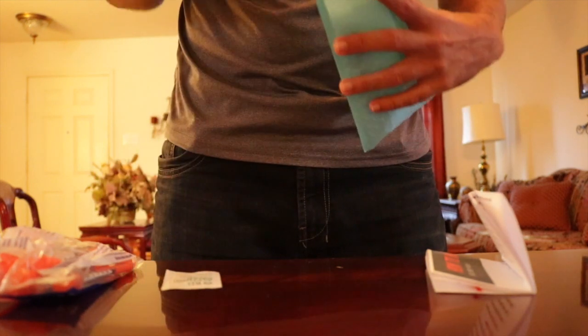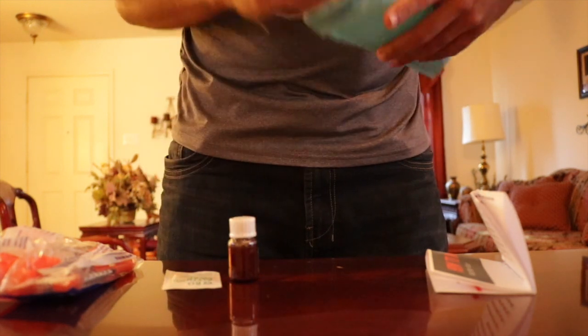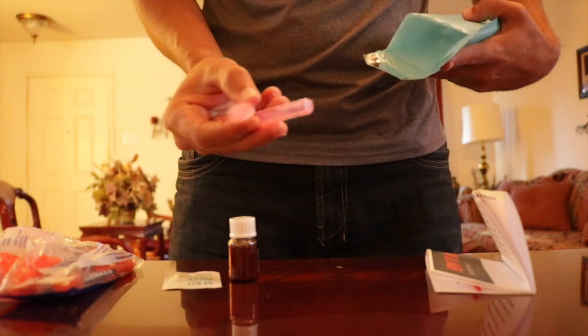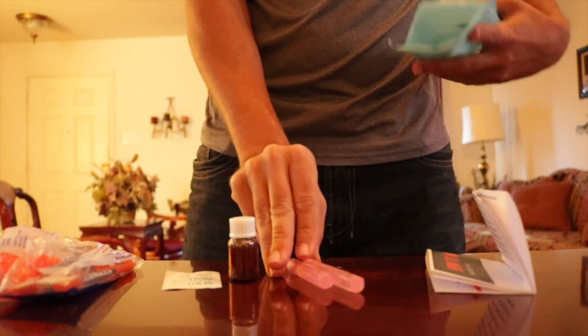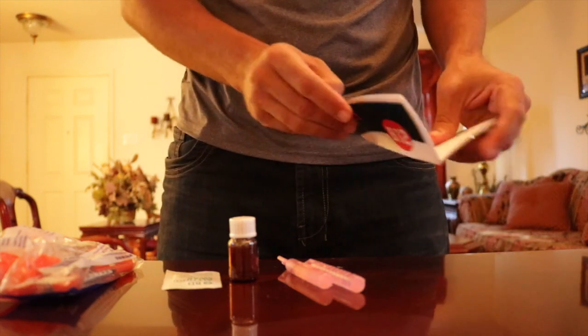Alcohol swabs, the vitamin B12 powder, sterile saline solution, and your set of instructions.